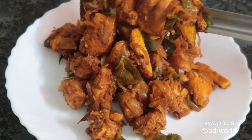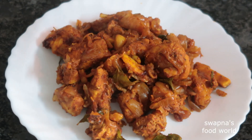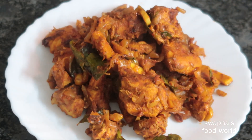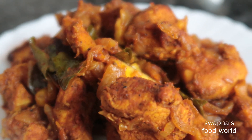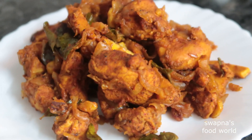You can serve this with Chapathi, Pathiri, Naan, or Porot. I would like to share this recipe with you all — that's why we are making these great recipes. If you like this recipe, please subscribe, share, and like. Bye!